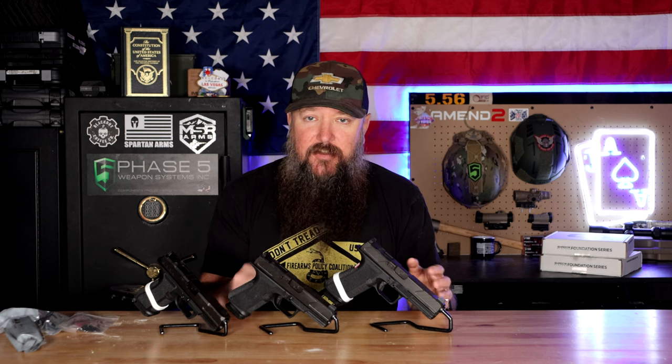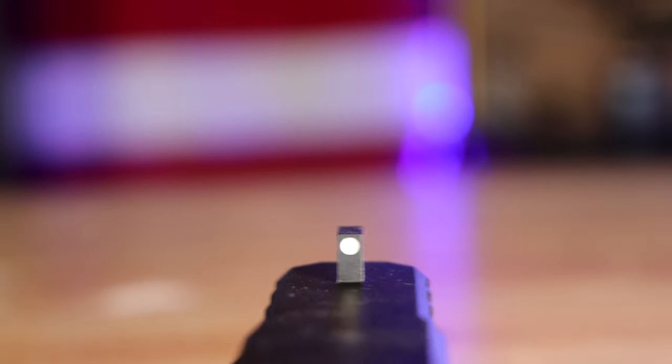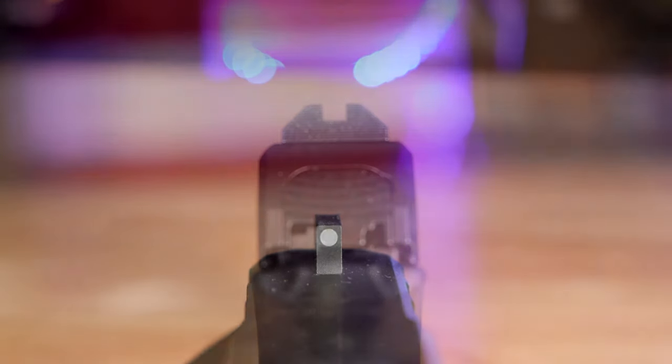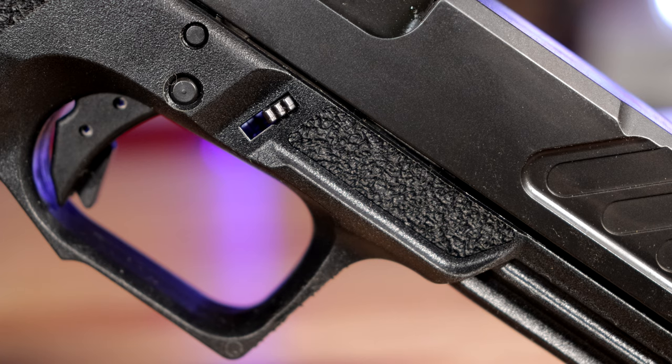Unlike Glock, which still ships pistols with polymer sights — which I've seen break when people rack them off their truck or drop them on concrete — we have really nice metal sights here. It's a standard single dot setup: a white dot up front and a serrated, blacked-out rear, giving you a clear sight picture focused on that front white dot. When it comes to the frame, it's the same as the Elite and Combat models — unchanged. We have the enhanced trigger guard undercut so you can get that high grip.